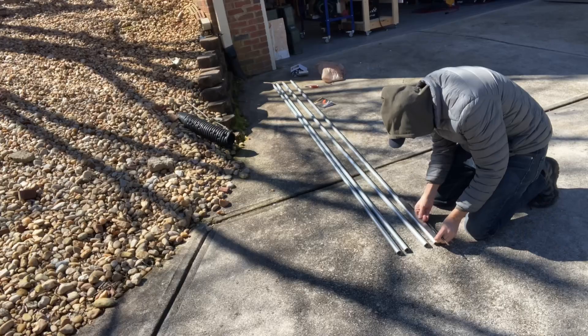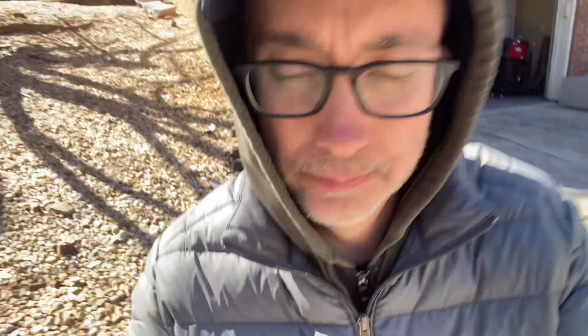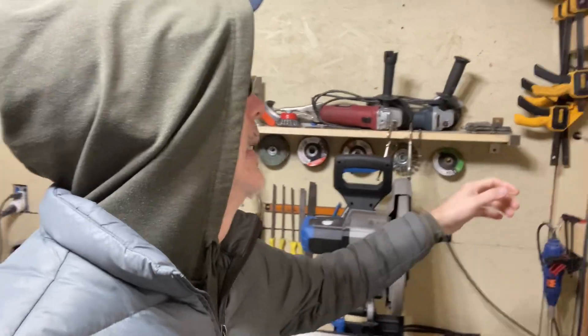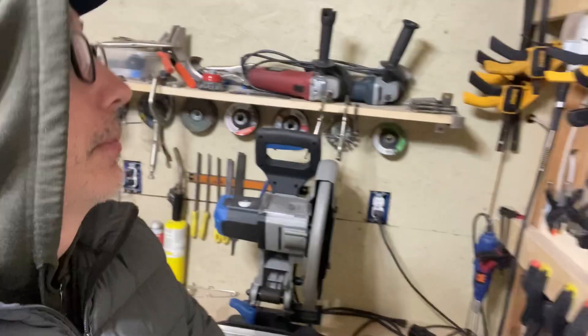All right, here I go. The pipes are wanting to roll on me, so I'm going to get a clamp so it doesn't roll. My shop is very clean right now — makes me very happy. There are a few little piles of things to organize, but for the most part it's very clean. I'll grab my clamp — I might need two, so I'll take two with me.